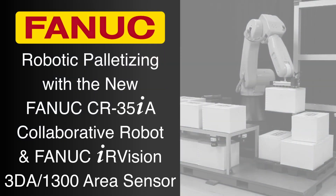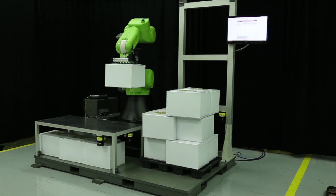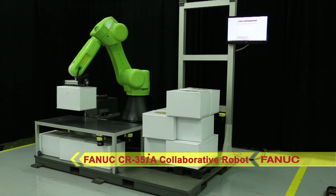FANUC's new collaborative robot, the FANUC CR35IA, is the industry's first 35-kilogram payload force-limited collaborative robot designed to work alongside humans without the need for safety fences.